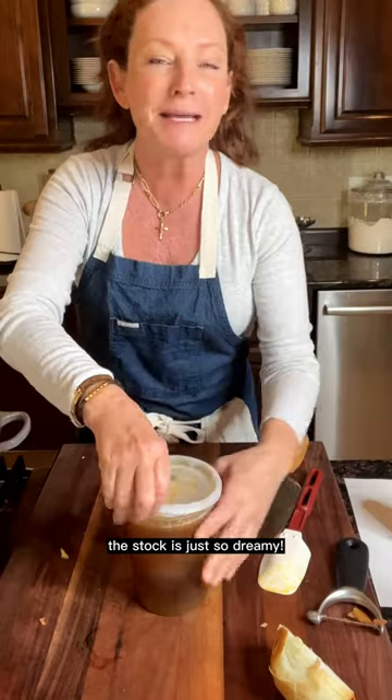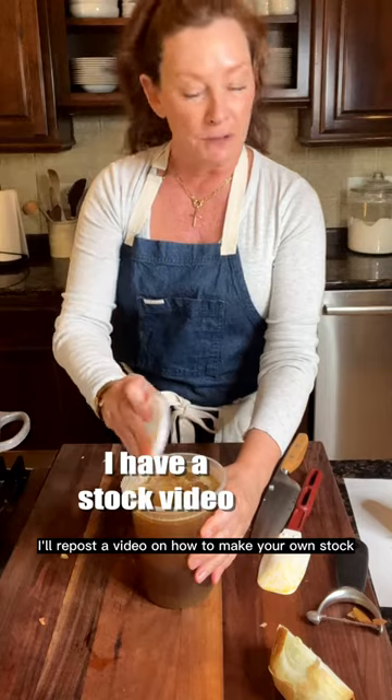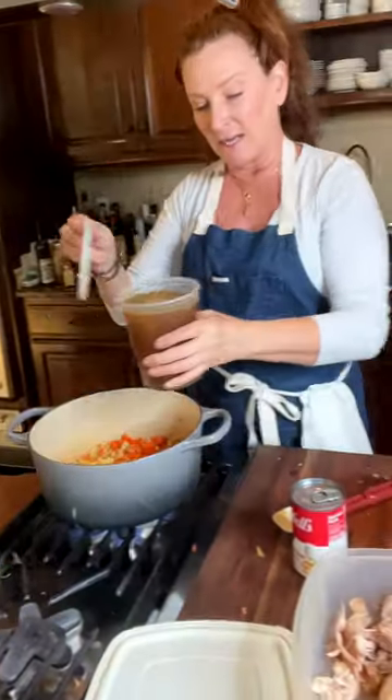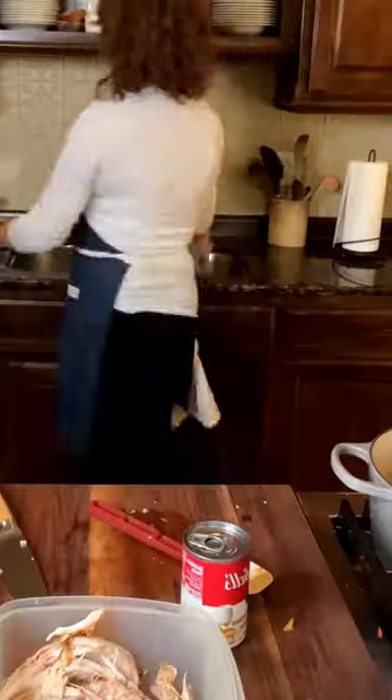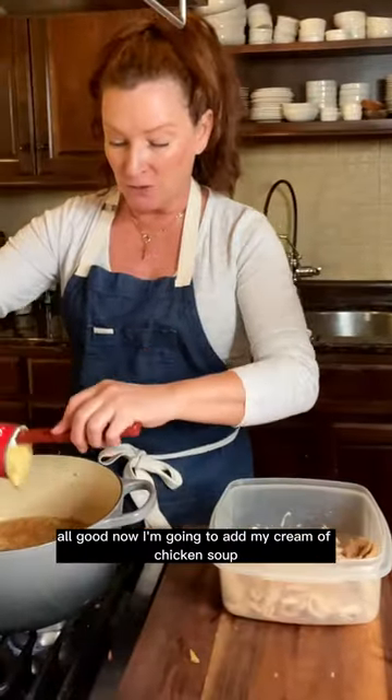Now I'm going to grab that stock. The stock is just so green — the color of that is delicious. I'll repost the video on how to make your own stock. This is simmering away. Now I'm going to add my cream of chicken soup.